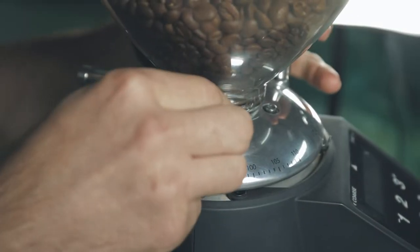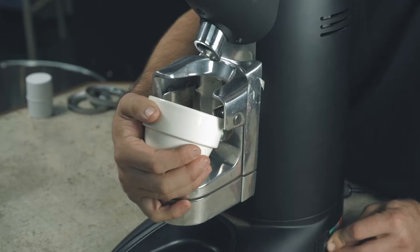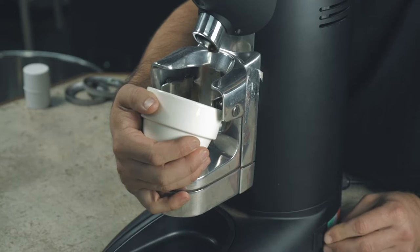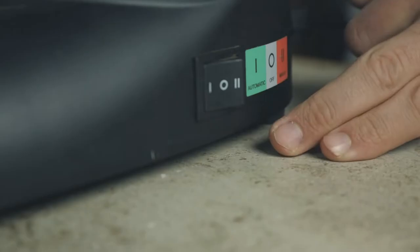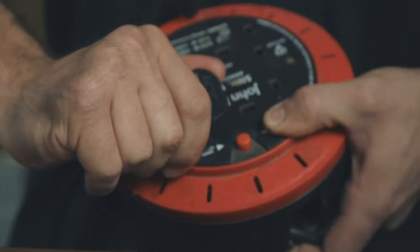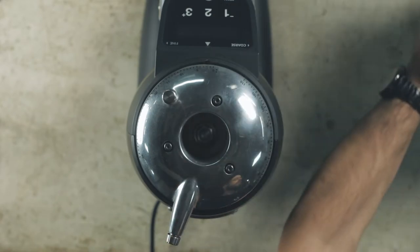Close the hopper chute to prevent any more beans entering the grinding chamber. Grind out any coffee from the machine. Once the grinding chamber is empty, turn off and unplug the grinder. To remove, place your hands firmly on the hopper and lift off.